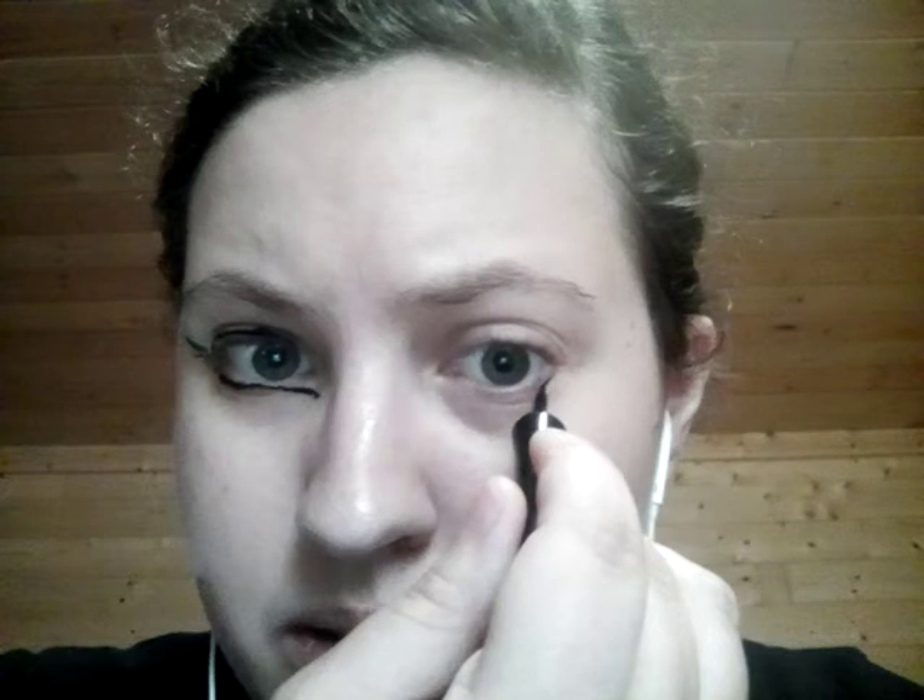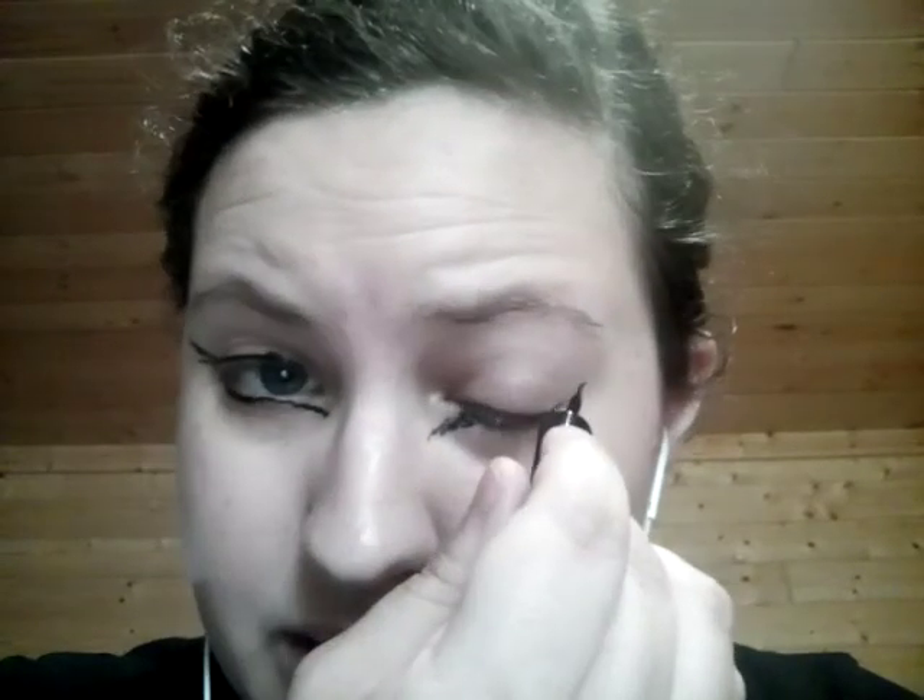It's gonna have to work, I guess. Let me make that a little darker. Again, I'm sorry for not doing a video yesterday — I was extremely tired.